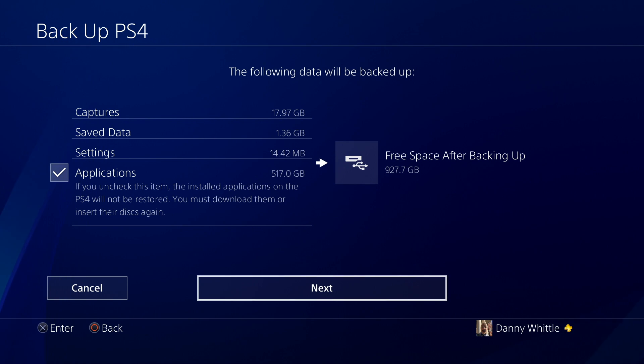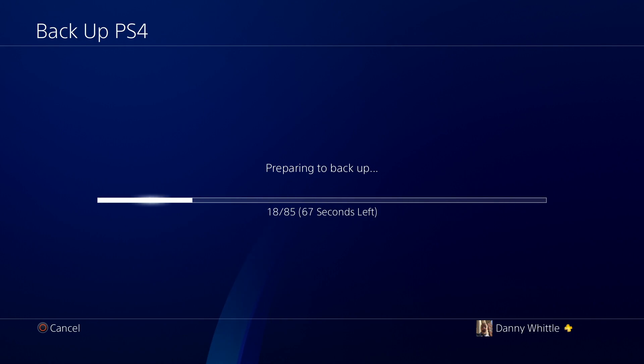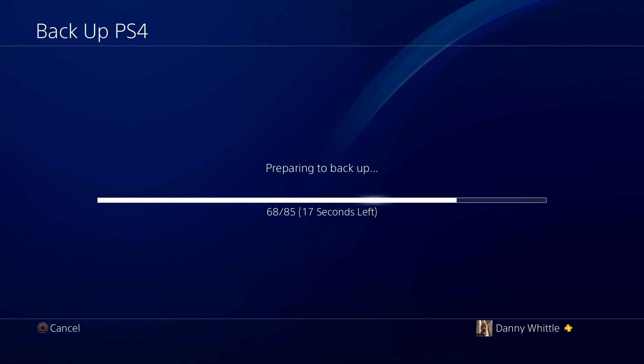We'll go Next just to show the interface — this won't be my final backup, as I'll adjust what I need to back up. It tells you the PS4 will restart and back up the selected items to USB storage. You can see the default name based on the date, the size, and you can add a description if you want a filing system. Then hit Backup. It will do a quick 'preparing the backup' and the recording will pause temporarily because the PS4 switches off into a background mode.